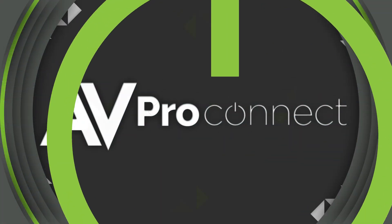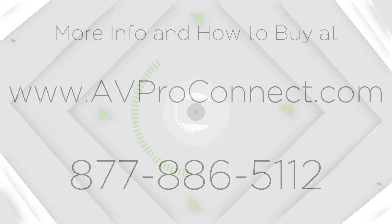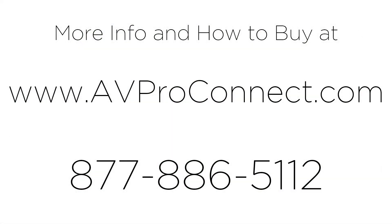For more information on the product and how to buy, go to AVProConnect.com or call us at 877-886-5112.